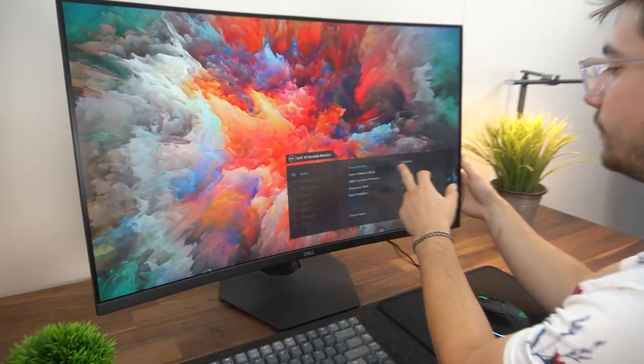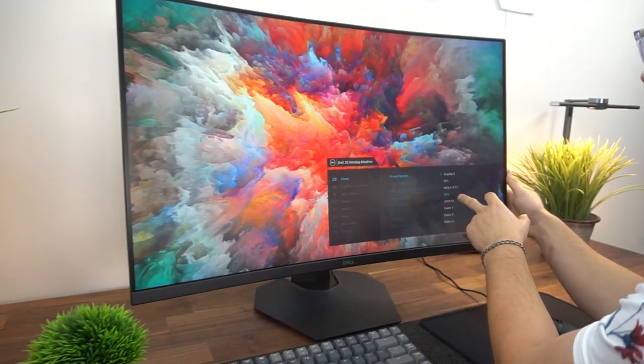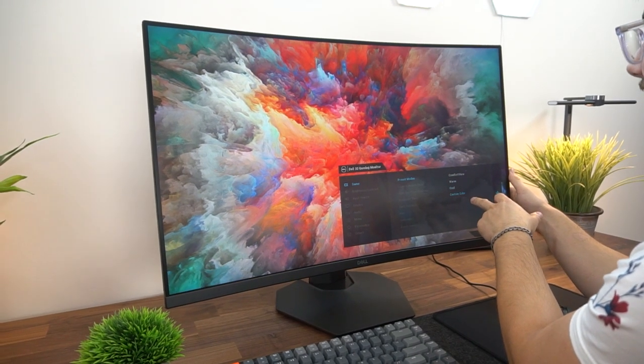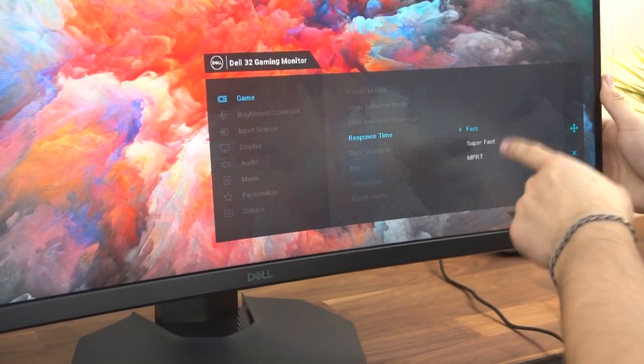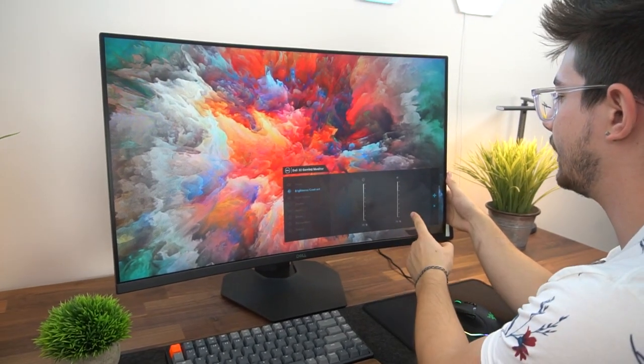Jumping into the settings, we have some preset modes: Standard, FPS, MOBA, RTS, RPG, Sports, Game One, Game Two, Game Three, Comfort View, Warm, Cool, and Custom Color. Going into Standard, we have AMD FreeSync Premium, different response time settings — Fast, Super Fast, and MPRT — plus Dark Stabilizer and Hue Saturation.